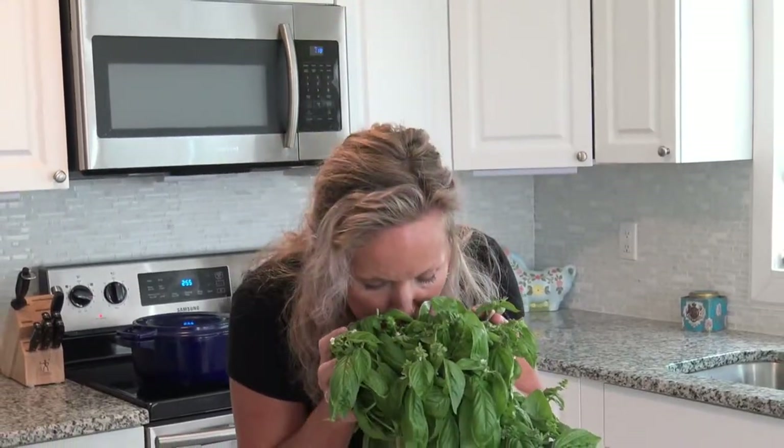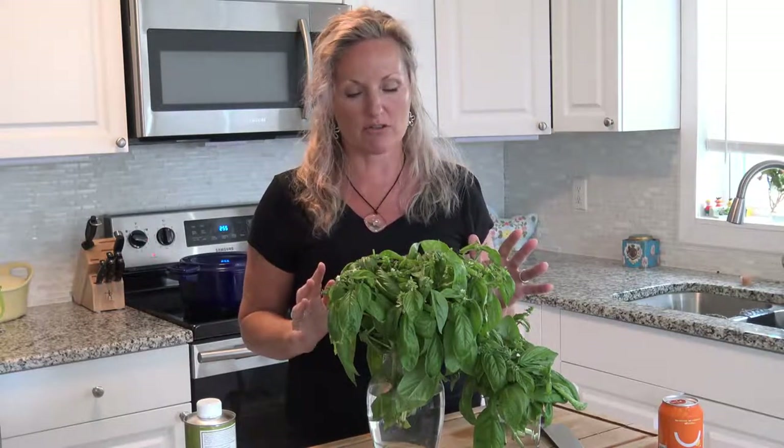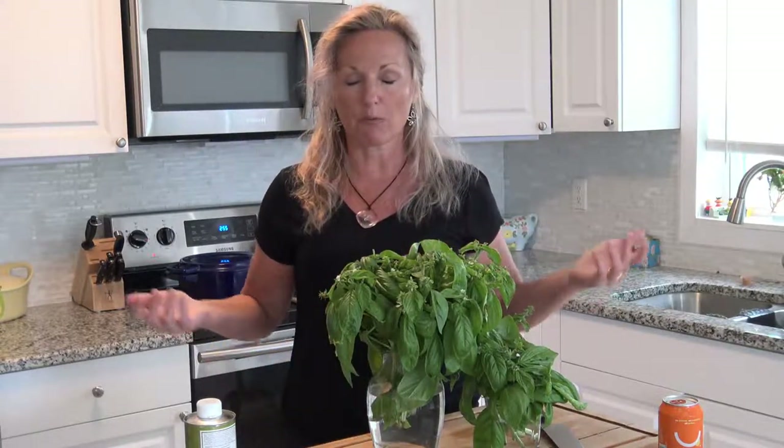Hey, this is Kathy from Kathy Cooks For You, and welcome to my kitchen. I have an abundance of this beautiful, amazingly pungent basil. You work so hard to grow things in your garden. My garden right now is basically one pot — a huge barrel with a patio citrus tree and basil underneath. The basil loves living with my citrus tree, and I am now in a conundrum: what do I do with all this basil?